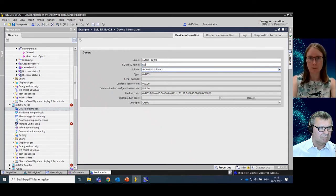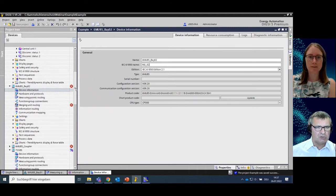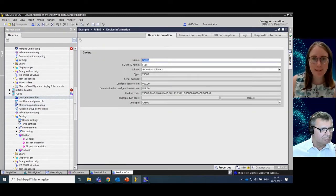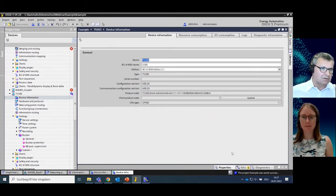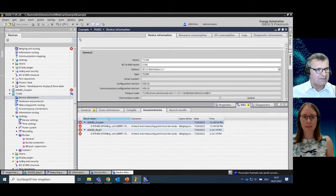For the second bay I call the IEC 61850 name 'Merging_Unit_Bay_Two'. Note that the IEC 61850 name cannot start with a digit — it is not allowed to start with a number in the first position. All the settings are now made, so we come to the most interesting point of this video: we want to do the process bus routings and connections.